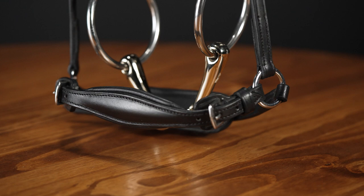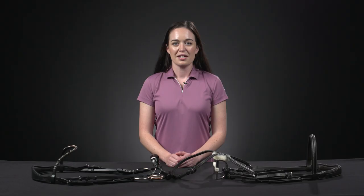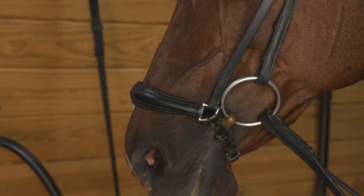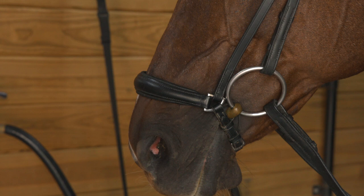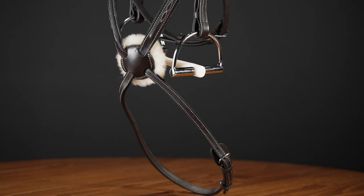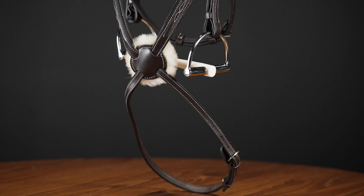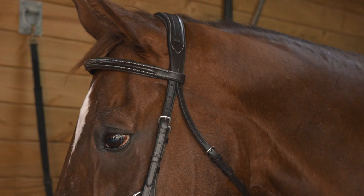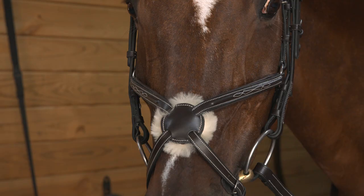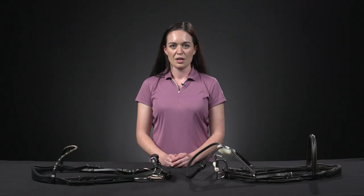Next we have the drop noseband and the figure-eight noseband. The drop noseband uses a single loop that sits below the bit, used to stabilize the bit in the horse's mouth. It is primarily used for young horses or super sensitive types that don't like a lot of movement in the bit. It operates similarly to the flash attachment, but due to its configuration it can provide even more stability. The figure-eight noseband operates similar to a regular noseband with flash while avoiding pressing the cheek into the teeth and allowing for maximum expansion of the airways. The figure-eight is most popular in show jumping and cross-country phases of eventing due to the increased air intake.